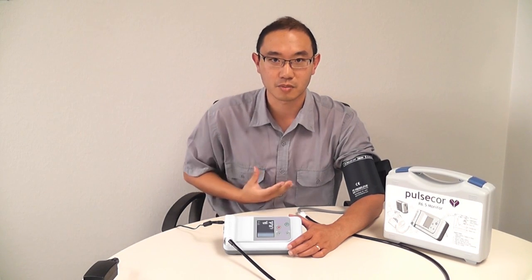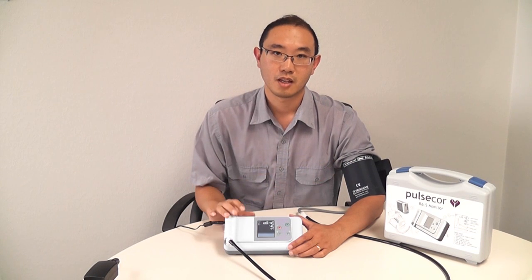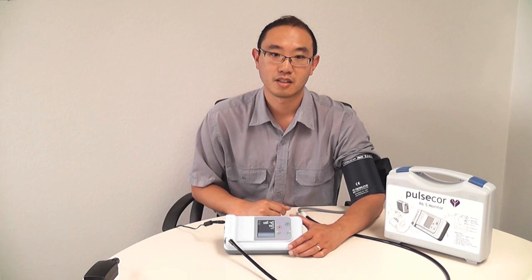I also have a pulse that comes out of my heart, goes down into the rest of my body via my aorta, and bounces back up and into my arm. And if my arteries are stiff, that echo will come back faster and it will come back louder. And that is what the device is listening for right now.